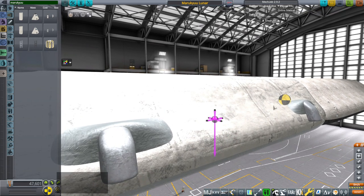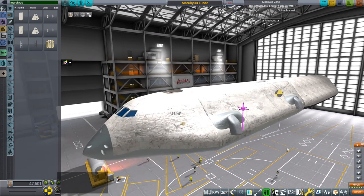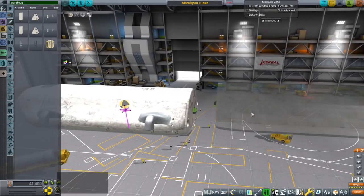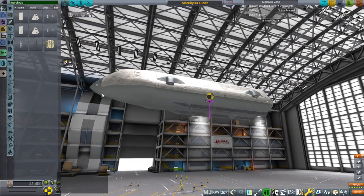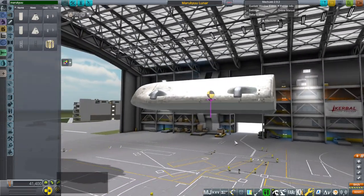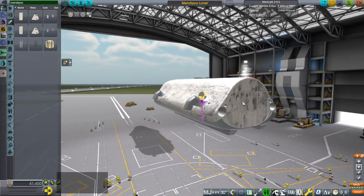Anyway, you can see the lunar regolith covering this a little bit. Aesthetically it's different, and also without the heat tiles you've got a sort of steel surface that's a little bit battered with streaks on the back here.